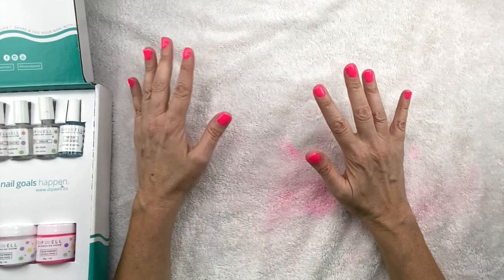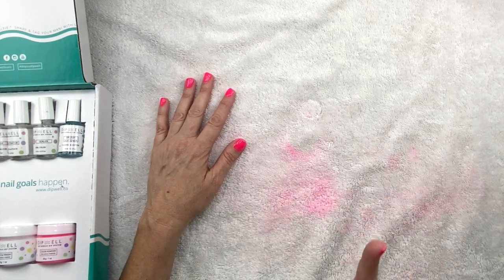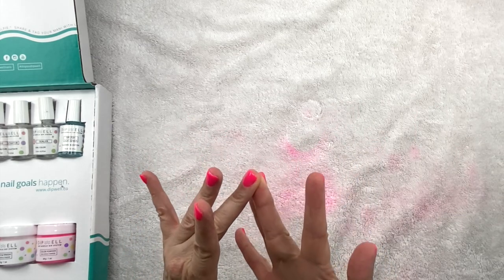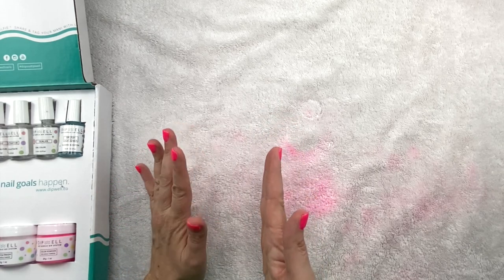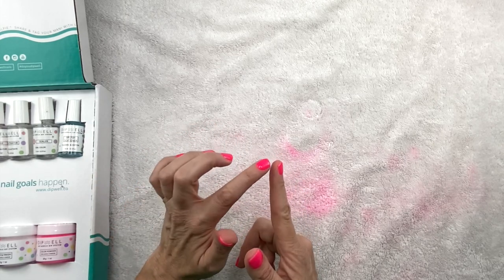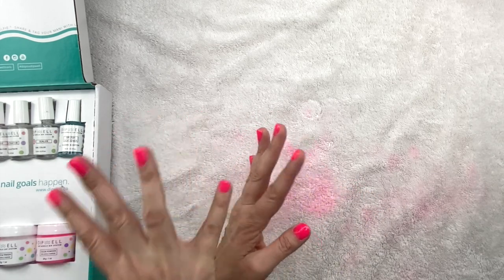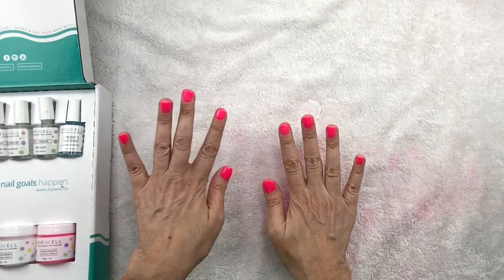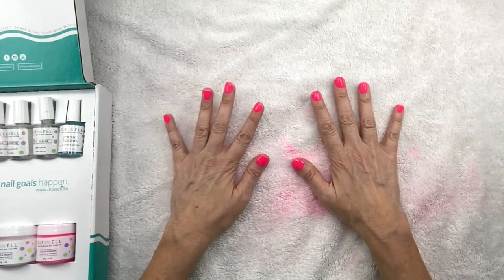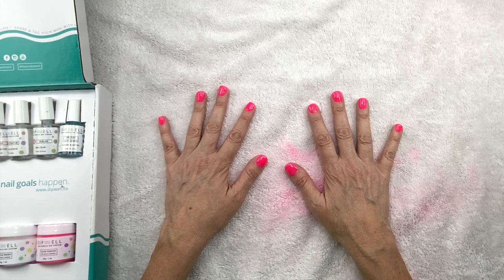Some of you might be hesitant to do dip nails because you've seen people whose nails look really thick and unnatural. But like I said, I like to file the tips of the nail to avoid that from happening. If you look at a side view — that one's a little bit thick, but for the most part they just look normal. They look a little thick here at the cuticle, but they're not overly big. That was actually one of the reasons I didn't want to do it. But if you file them right and pay attention to the thickness when you're putting it on, that doesn't happen.